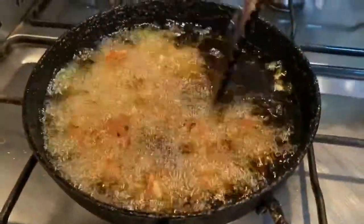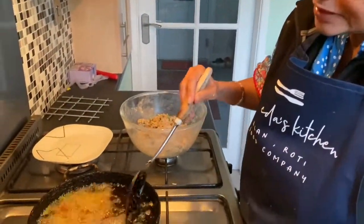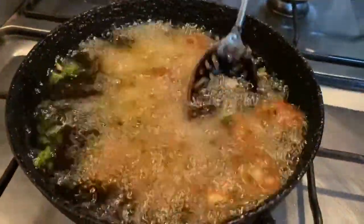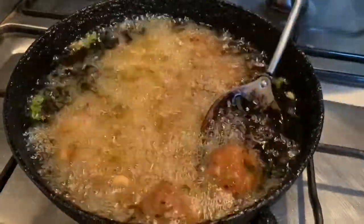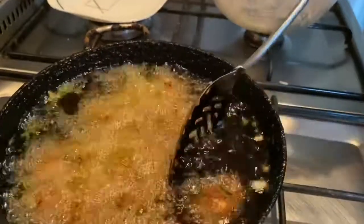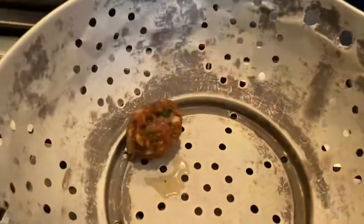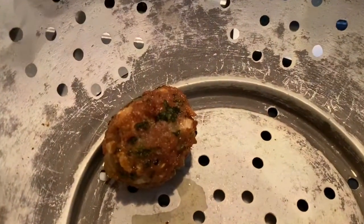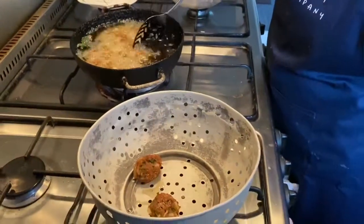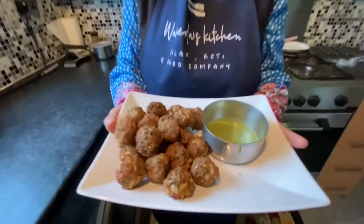I'm keeping them moving so they cook evenly on all sides. You can see they're getting browner — yes, they're nearly ready. You can see they're properly cooked, the same color on all sides. I'm going to take them out now and drain them in a sieve so any extra oil drains out. Here are my gol kebabs — they are ready!